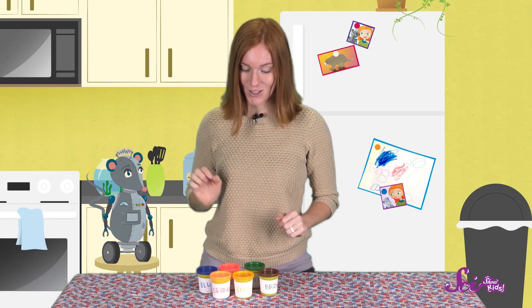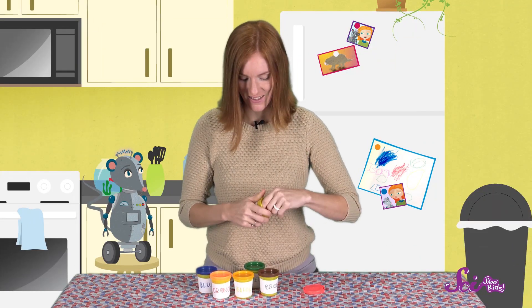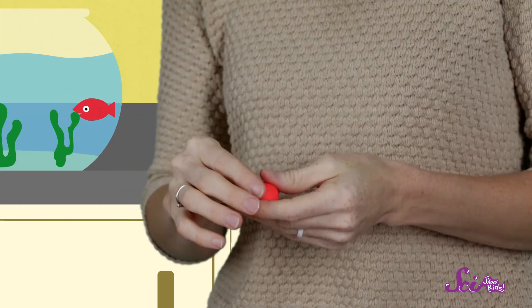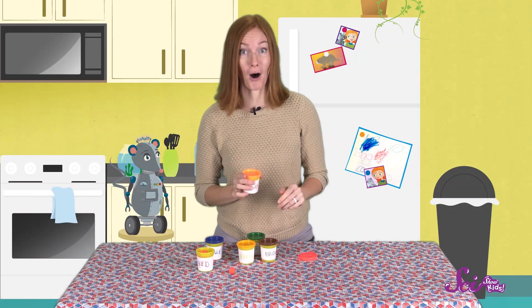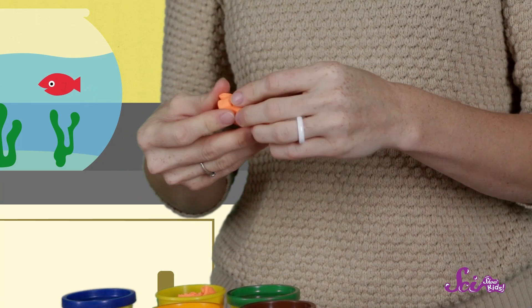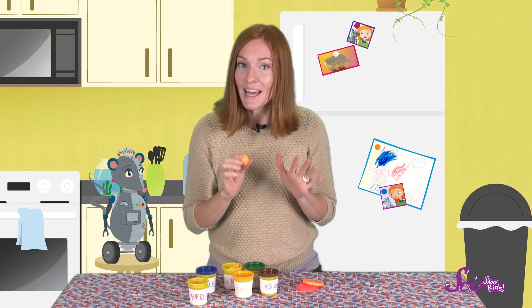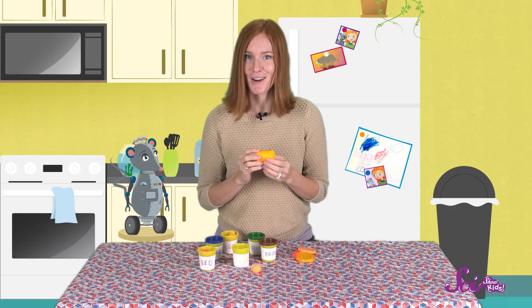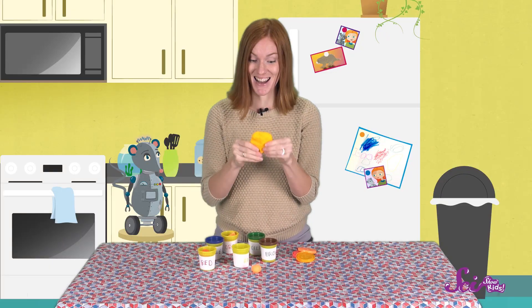Let's start with our innermost layer, the inner core. We'll take some red clay and roll it into a ball between our hands. Once we have our inner core, let's take some orange clay and wrap that around the red ball. Our Earth is growing, and the outer core is almost done. Next, we'll put a layer of yellow, which will be our mantle. The mantle is the thickest of Earth's layers, so let's make sure we add a little bit extra yellow to make sure it's nice and thick.